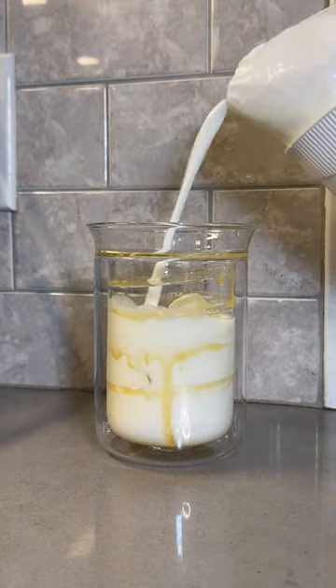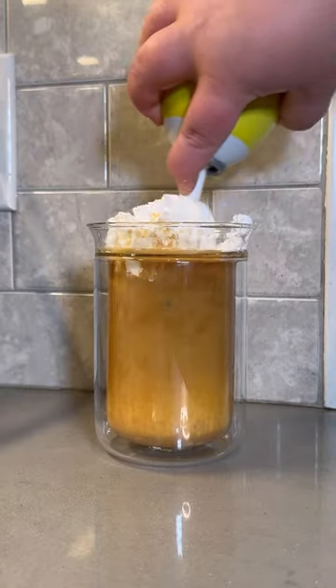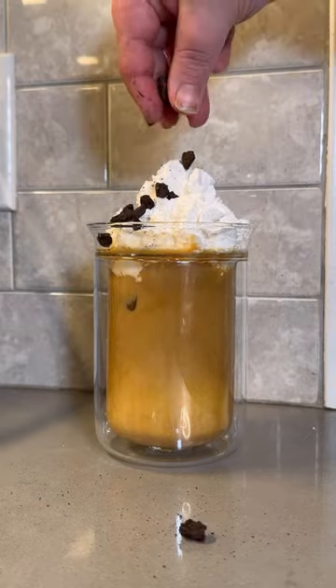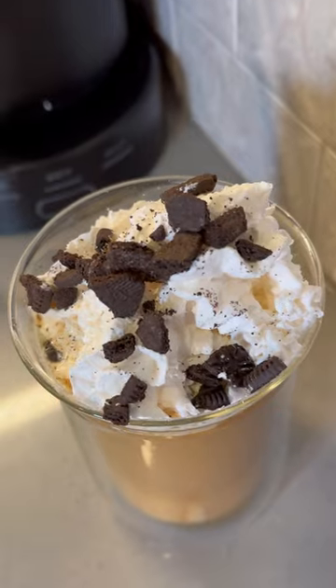Grab your choice of milk, pour that in there, pour our double shot of espresso in there. I'm gonna grab some whipped cream as well, because we're taking this drink all the way. Mix in a little piece of Oreo chunks on the top of the whipped cream. This looks pretty good, I'm not gonna lie.